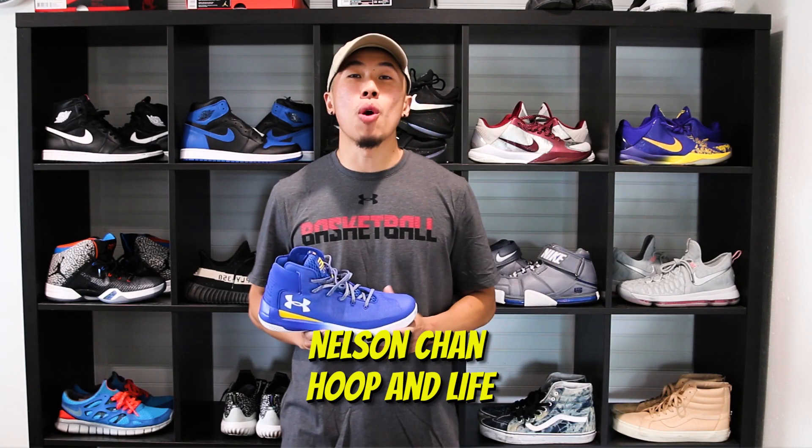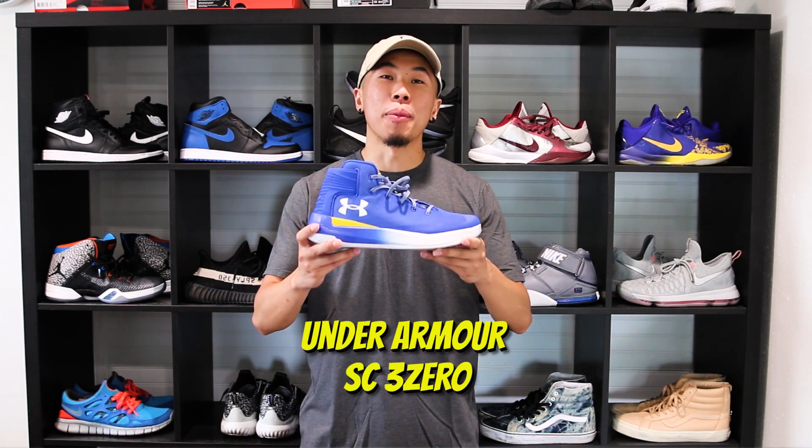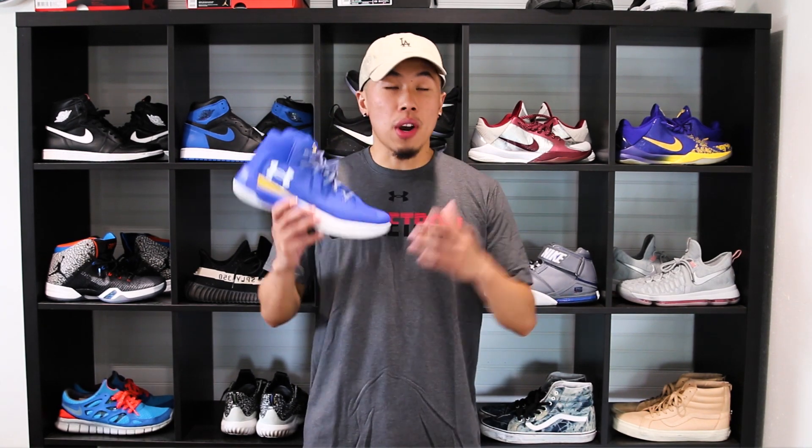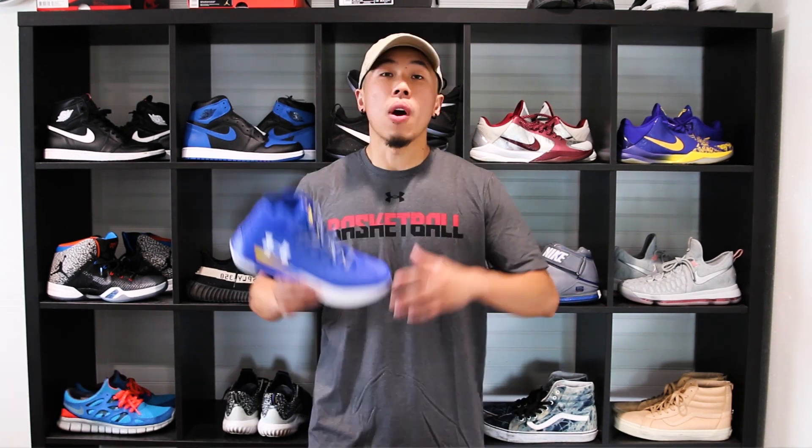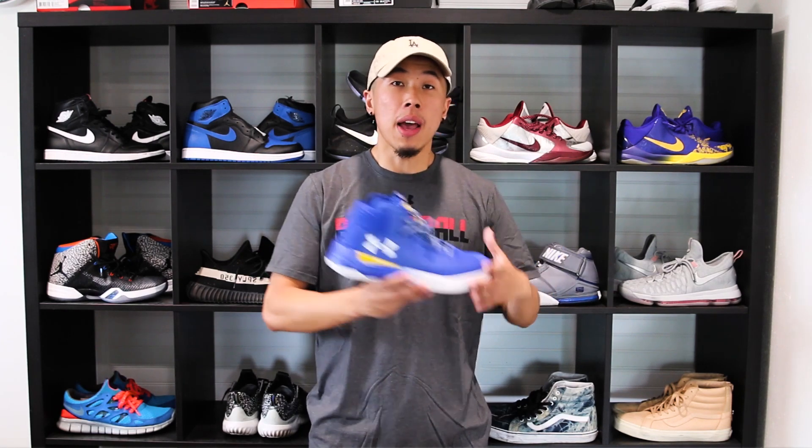Yo, what's going on everybody? Nelson from Hoopin' Night. Today I bring you another sneaker review and it is the Under Armour SC30. Curry has been playing well in this year's playoffs and he's been doing it in these. The SC30 is like Curry's second line of shoe, kind of like the Soldier line from LeBron's signature line, or even like the Elite Series that Nike athletes wear for the playoffs. There are some similarities between the SC30s and the Curry 3s. Shout out to Under Armour for sending me these.